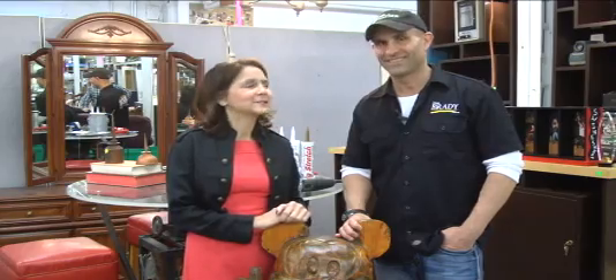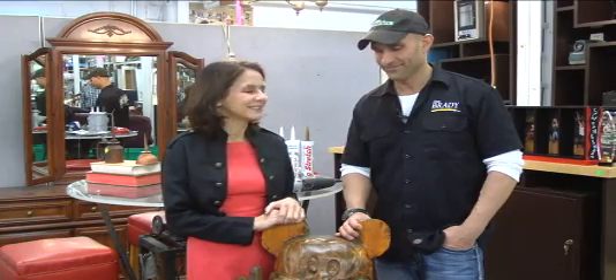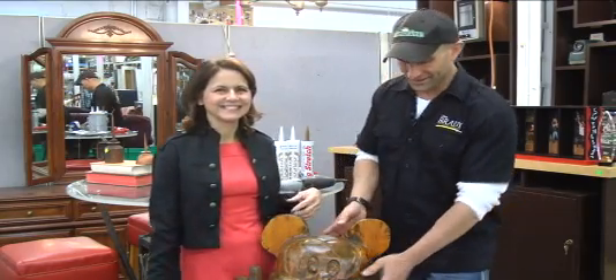Good morning Northern Michigan. I'm Deneen Dingman here at the Habitat Restore with Dan Brady of Dan Brady Painting and Wood Restoration. And Dan has a project for us this morning. Good morning Deneen.